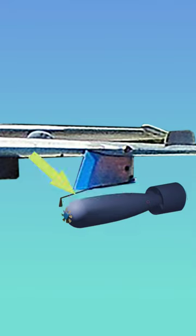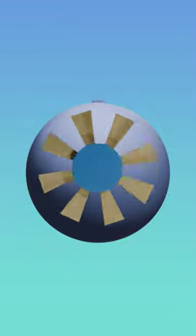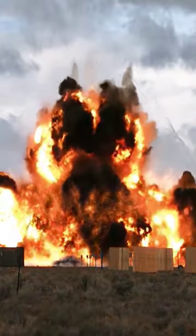The fusing rod prevents the cap from getting unscrewed by the airstream. When the pilot releases the bomb in live mode, the fusing rod remains with the aircraft. The nose cap will be unscrewed by the airstream and fall away. On hitting the target, the striker will strike and explode the detonator, and it will explode the bomb.